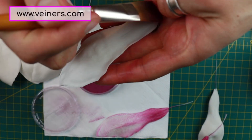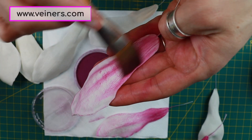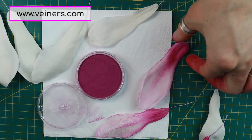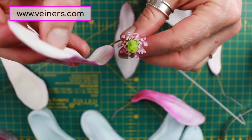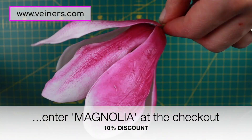If you press less, you have the outline of the petal but not quite as much texture, so you could keep the blending quite gentle and give your color a sort of watercolor effect. Either way, it's your flower — I hope you enjoy using my veiners, do use the discount, and I hope you found this little demo useful.